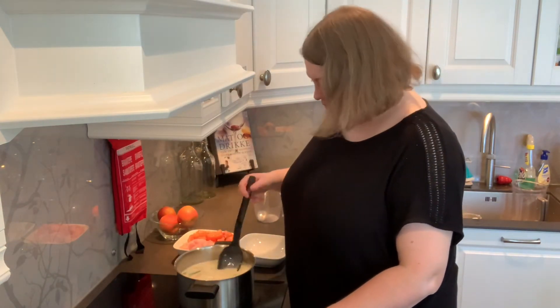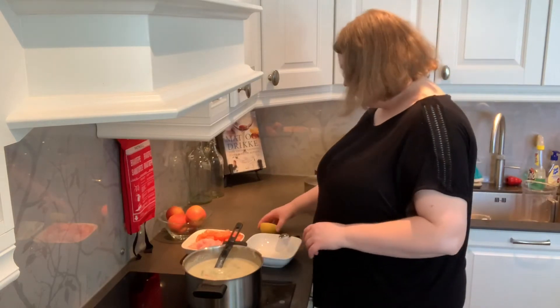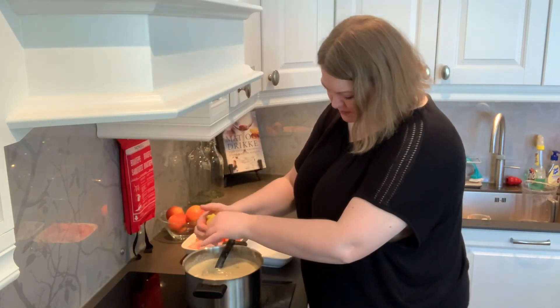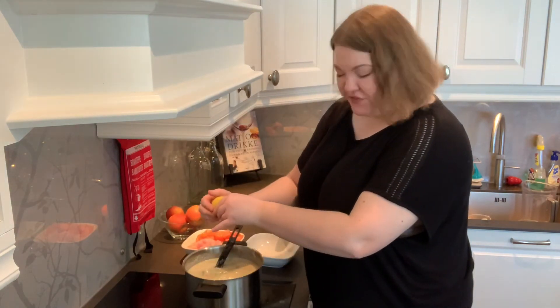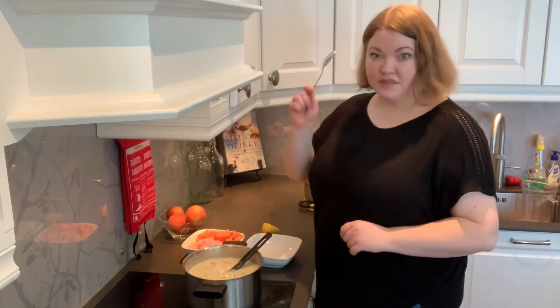It's starting to look really nice now. I'm going to add a little bit of lemon — just a squeeze. It adds a little bit of freshness and a little bit of acidity. Time to taste.